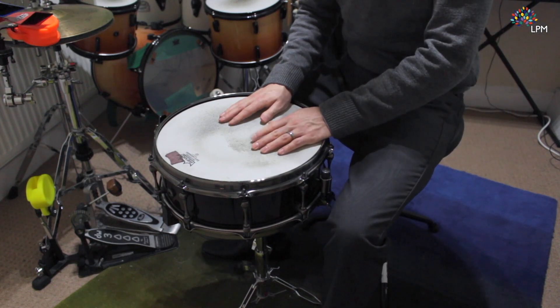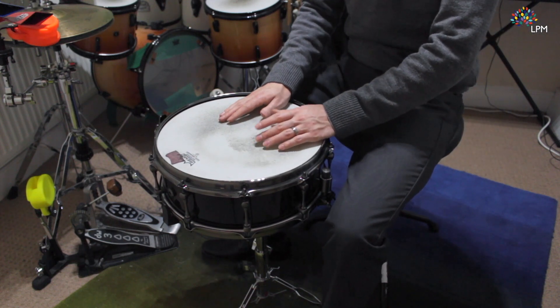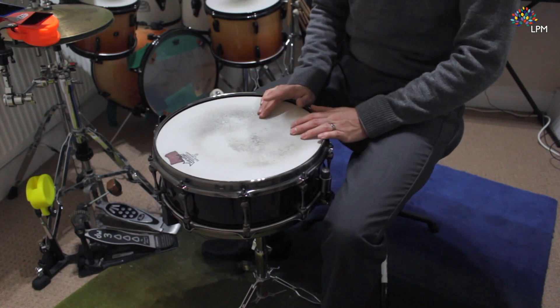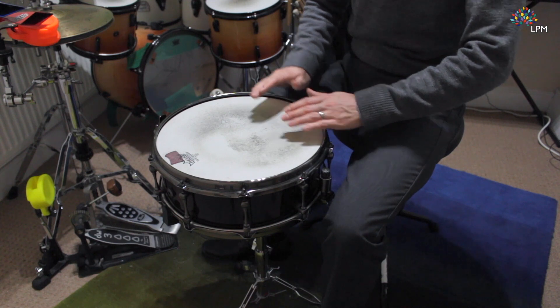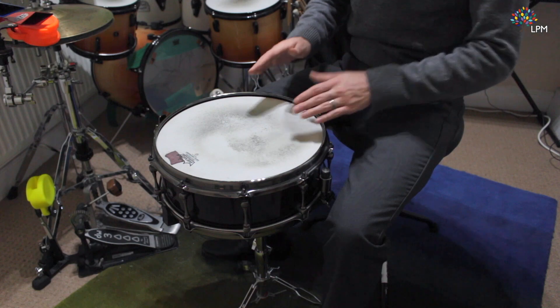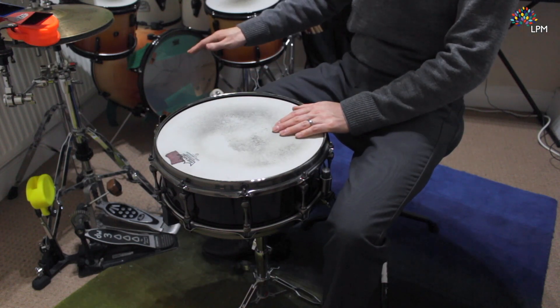I set up this drum kit starting with the bass drum and then went around the toms first, but it might be a good idea to start with the snare drum instead. If you want to find which height is comfortable for you, start with the snare drum and then move around the rest of the drum kit.